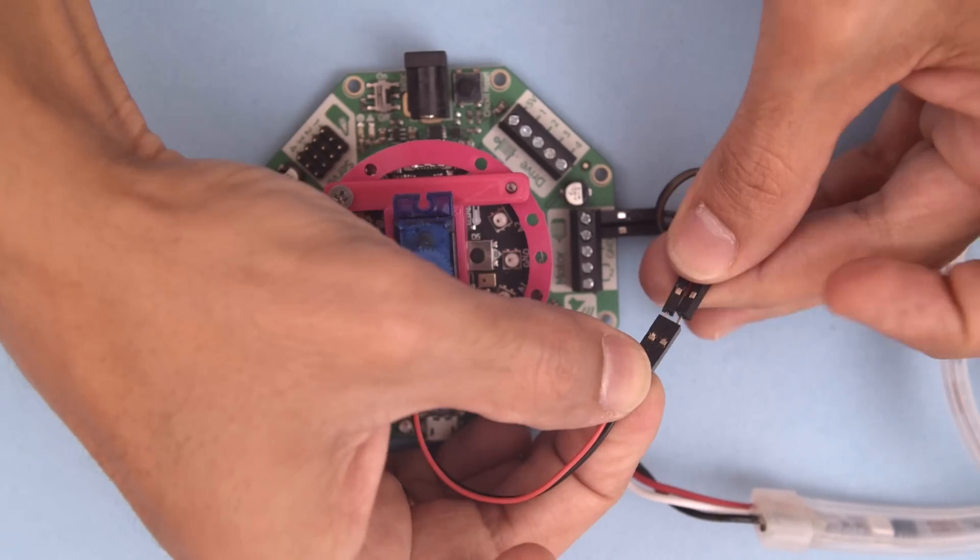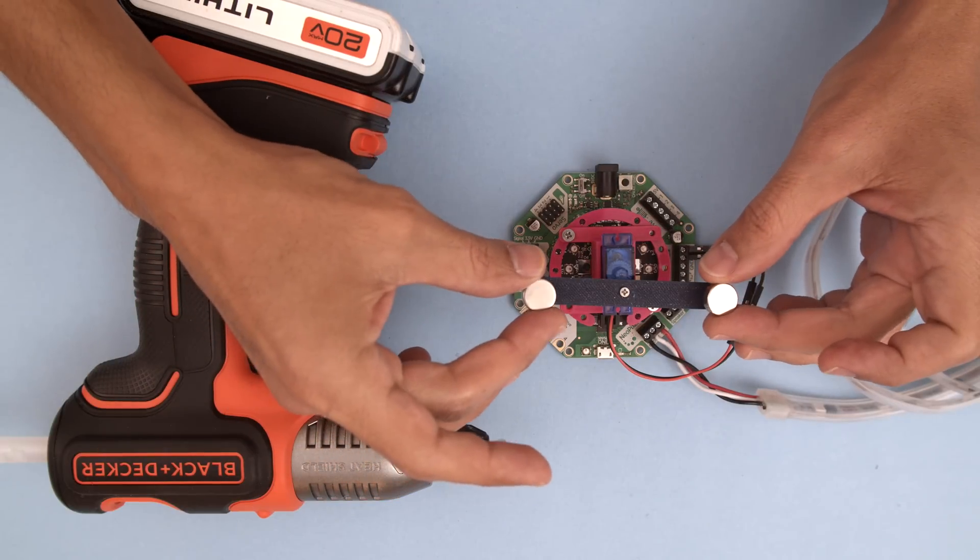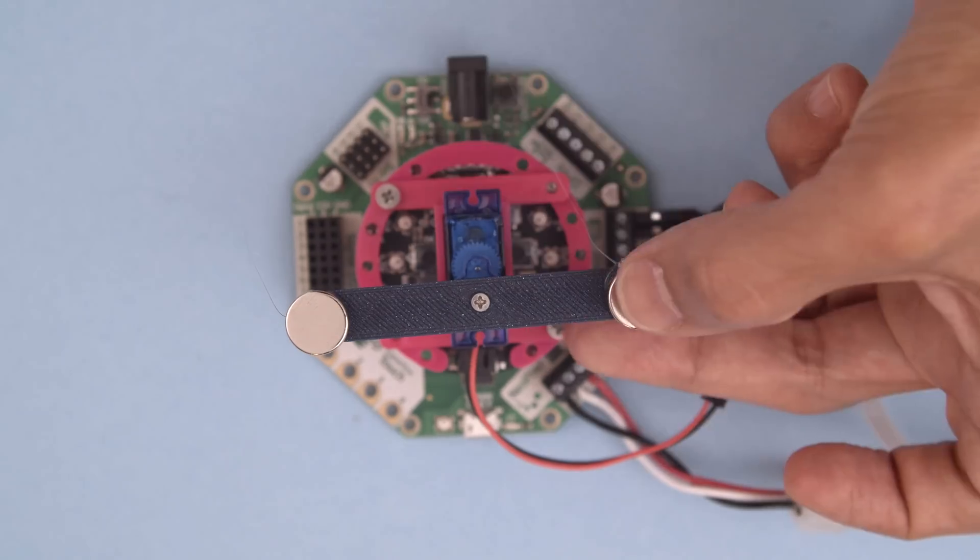You can use jumper cables to extend the connections. A 3D printed servo arm will house the two powerful neodymium magnets — be careful handling these. We used hot glue to secure them to the ends.